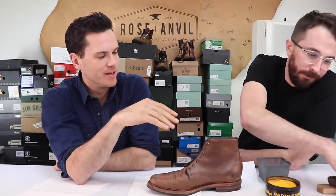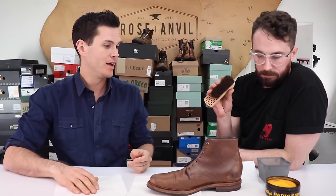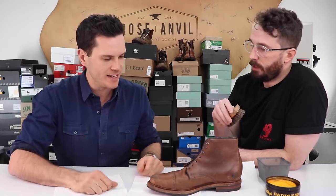What else have we got? We have Kiwi brushes from Walmart. To apply the saddle soap, ordinarily you'd use a nice horsehair brush like this, but I dirtied it up with black shoe polish so we're not using that. You can also use a paper towel, but we're going to go with a compromise between the perfect horsehair brush and the paper towel.